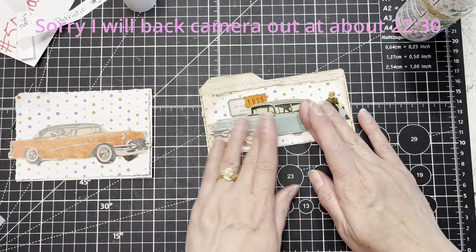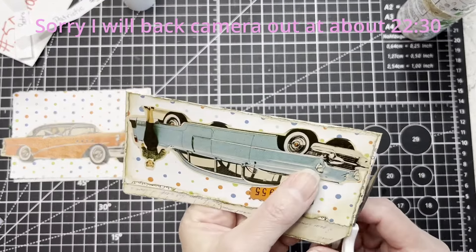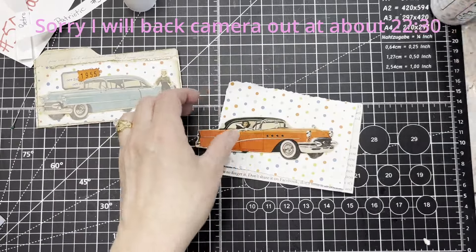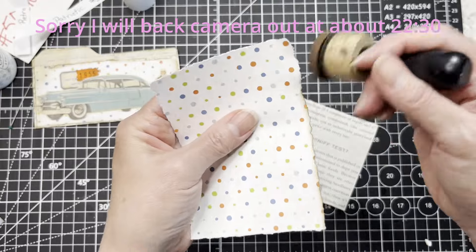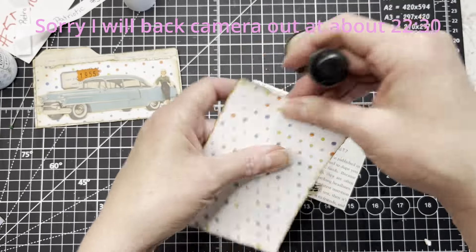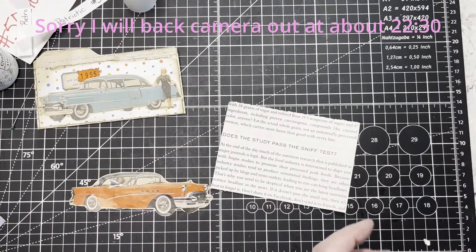Those cars are so huge. I do remember my grandparents drove Cadillacs — they weren't even as big as the ones in this ad but still mammoth. My husband's dad had, I think, a Chrysler of some kind — it was like the 80s but we called it the boat because sitting in the back seat going over bumps felt like you were on a boat. It was crazy.